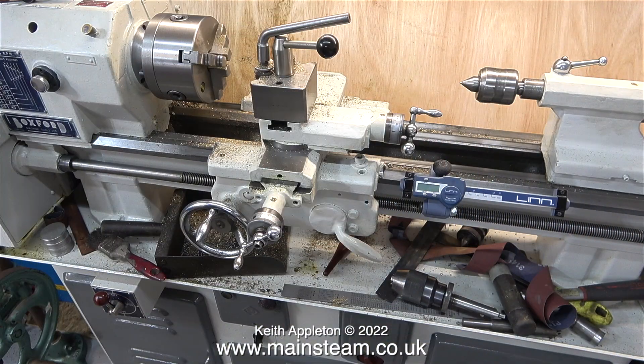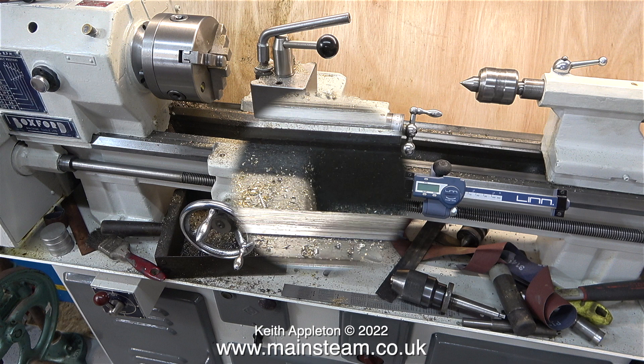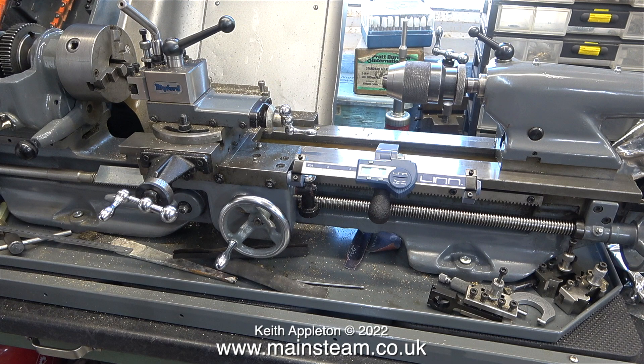I bought these DROs from Linn Tools via eBay. They're not expensive, well worth the money, and the one for the Boxford lathe was even cheaper than the one for the Miford. In August 2022 the price of the Boxford unit was only £54.80 including postage. These units are well thought out, well designed, well made, especially the clamp that fits the lathe which doesn't mark the lathe bed at all.